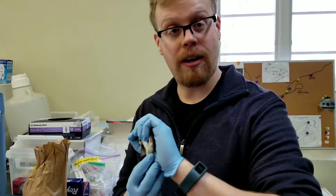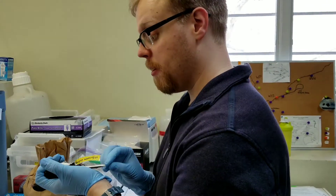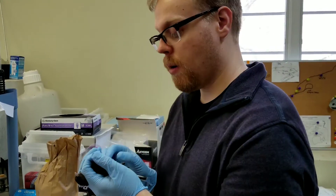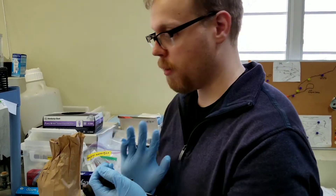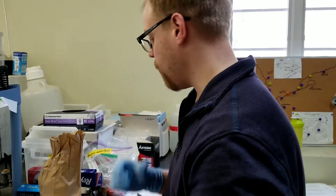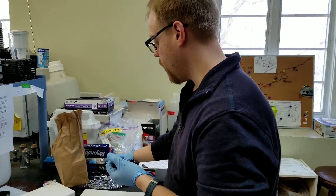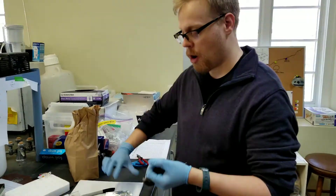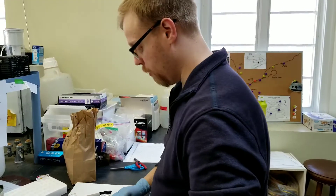With me is a dark-eyed junco, specifically the subspecies carolinensis. What I'm going to show you today is how to take a preen oil sample from these birds. These birds have been studied in chemical ecology and we're trying to understand how preen oil can act as a chemical cue for these animals.